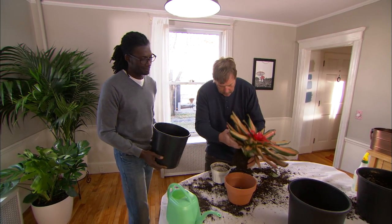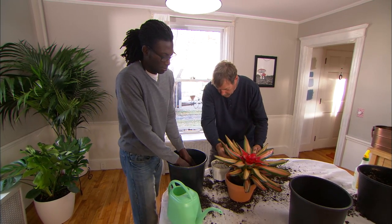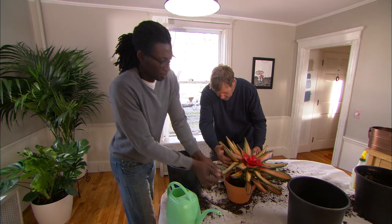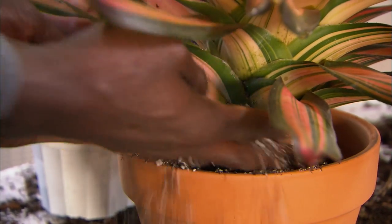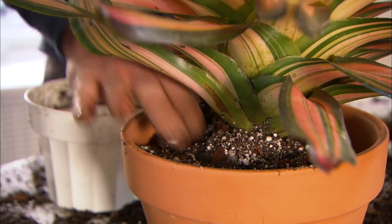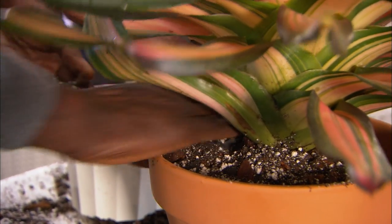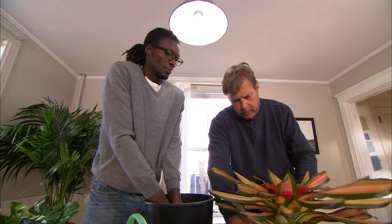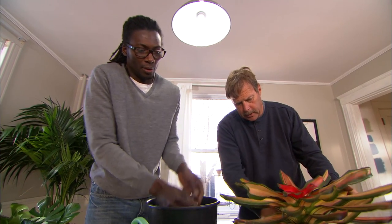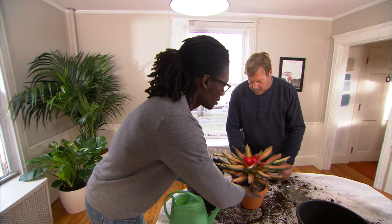Here's the potting material. I'm gonna set it in place — do the same thing you did with the other one, all the way around and push it down in. Now this mix is different than the other one we used — this is really coarse, you can see the big pieces of bark in here. This wants to dry out rather quickly. I'm gonna spin this around so you can get to the other side. That looks pretty good.